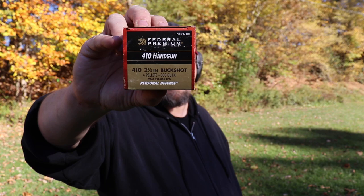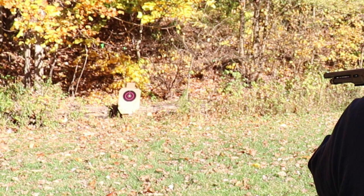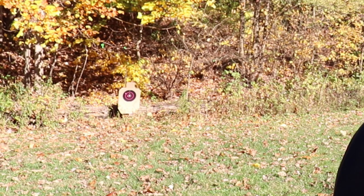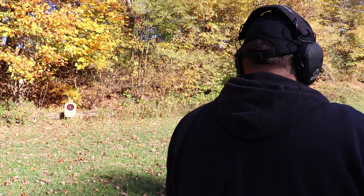This is some Federal 410 defensive ammo — two-and-a-half-inch shells with four pellets of triple-aught buck. Let's see what this patterns like at 10 to 15 yards, which is way longer than pretty much any home defense scenario. I'm aiming right at the center dot. Pretty decent spread — one right in the bullseye, one right next to it, the other two a little up and to the left.